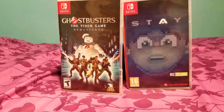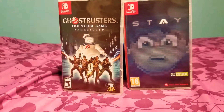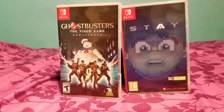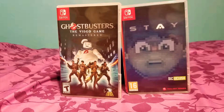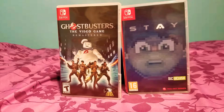What's up gang, it's your boy King Cooper one back at it again with another video. As you can see I got two games in front of me — one game I'm pretty sure I had unboxed before but I guess I'm getting to it now. Another game, as you can see, is Ghostbusters the Video Game Remastered. Yeah man, let's get right into it.